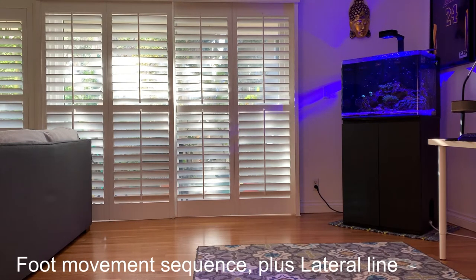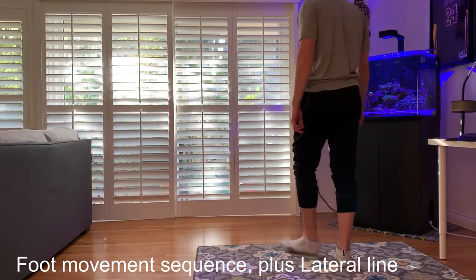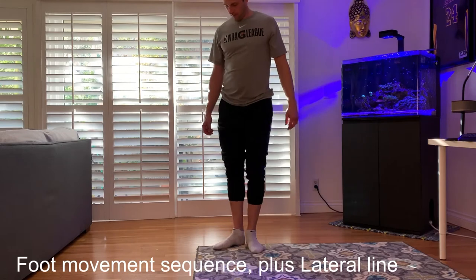Welcome to another demo. Here we have the four-step gait movement prep protocol connecting our feet to our fascia. The goal here is to integrate the entire body into a stretch throughout three planes of motion, starting at the feet.